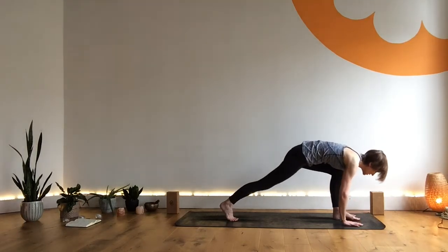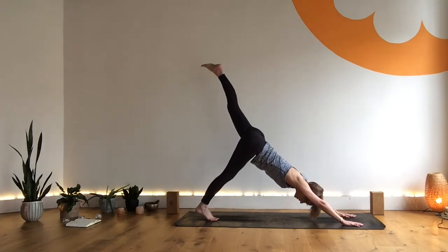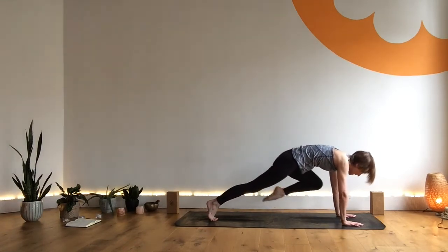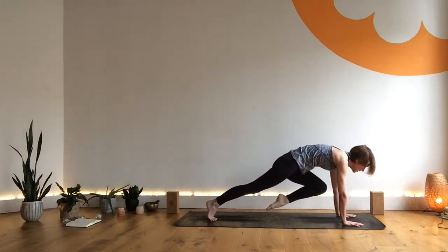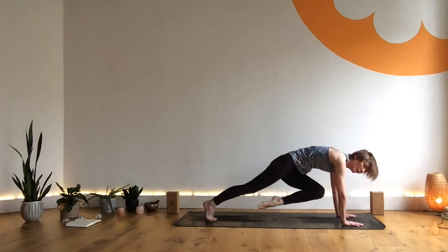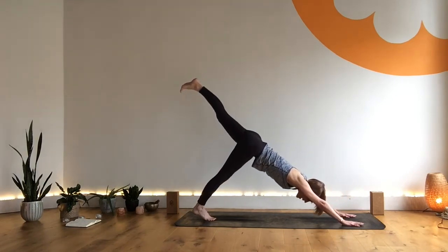Exhale, press the hands down, step the right foot back into three-legged dog. Inhale. Exhale, right knee to right elbow, look forward. Inhale. Exhale, right knee to chest, look forward. Inhale. Exhale, right knee to cross. Inhale. Well done — and here we go, exhaling as you lengthen through that top leg.